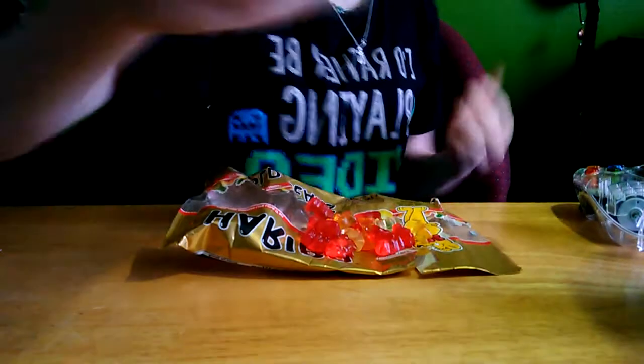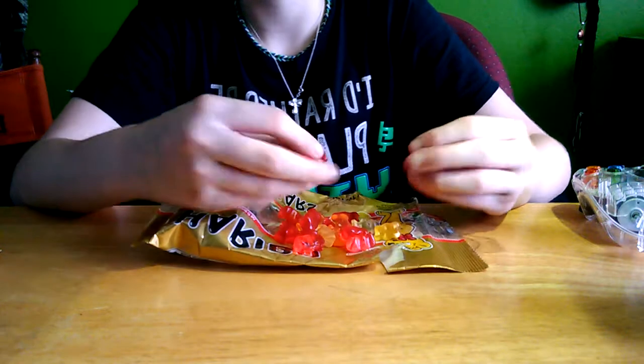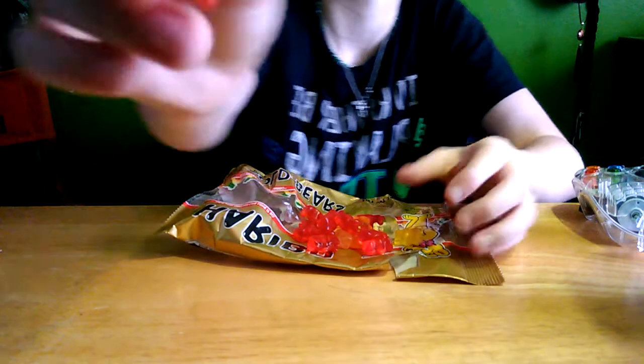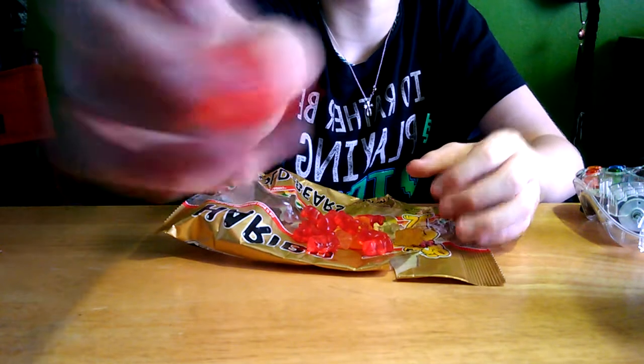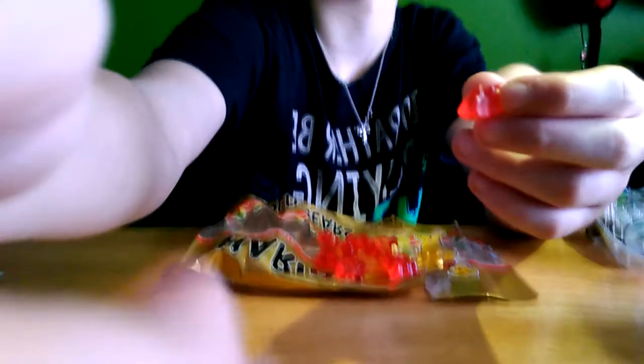Okay, so I got my pack of gummy bears right here. Now, what you're going to do is — they look like this, okay? So you're going to need to bite the bottom of them. Then you're going to move the camera to your face and bite them. You're going to eat them, and you're going to put as many as you can and press them hard on your face to see how many you can withstand.